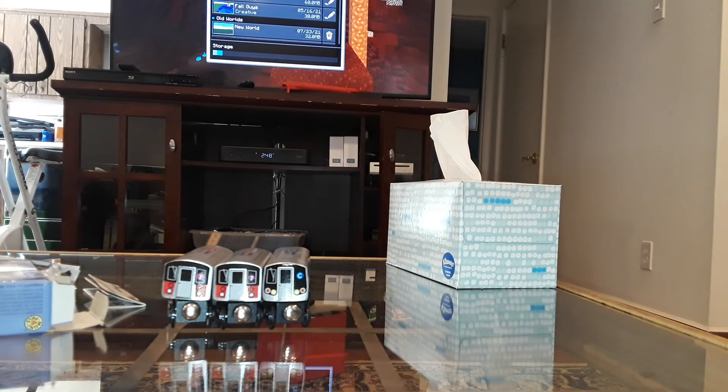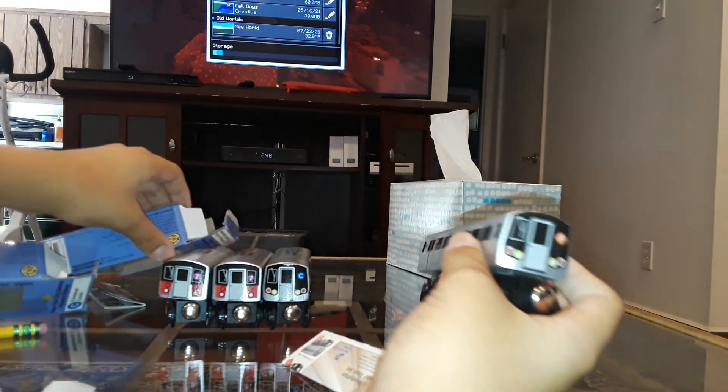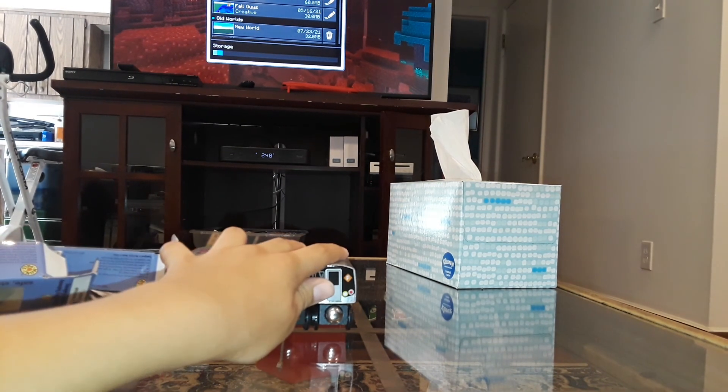Last but not least, R160 Diamond F train. Got this box open. Here it is — 6th Avenue Local, Clover Express. And so that will conclude today's unboxing video. If you enjoyed this video, please subscribe. Thanks for watching and I'll see you all later. Peace out!